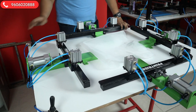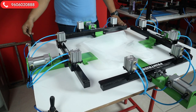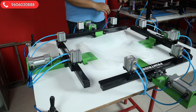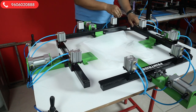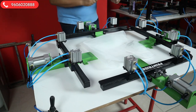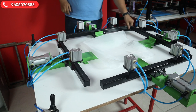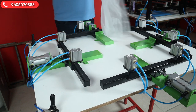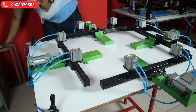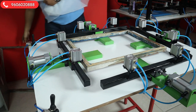Before we start, we'll just remove the lock, and once we remove the lock we will take out the long bars. After taking out the bars, we'll take the frame — this is an already used frame.